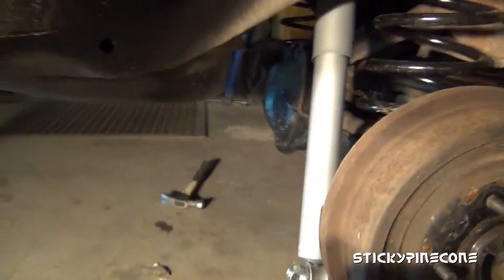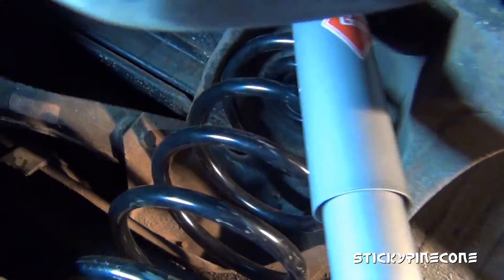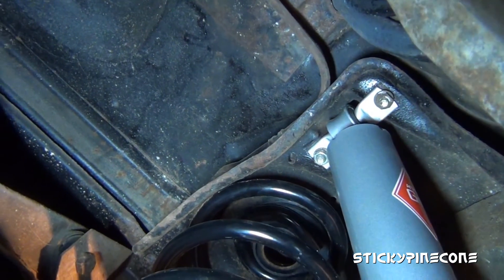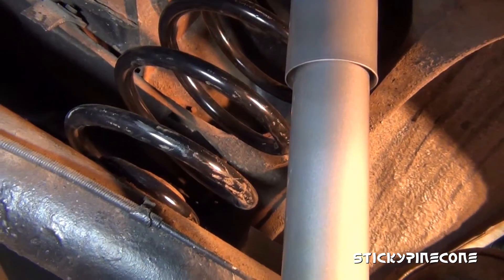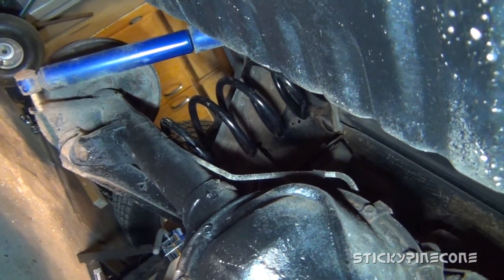I'll show you how it's mounted on the bottom just for reference. There are those two nuts and two bolts there. That's the little rubber thing up there — it just goes right on that post and sits on there. I just have to do the other side. I think I gave enough information for someone who didn't know how to do it.